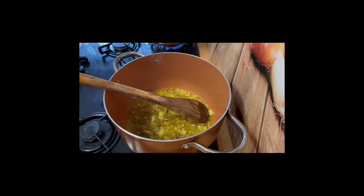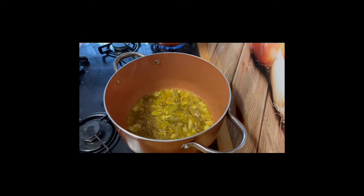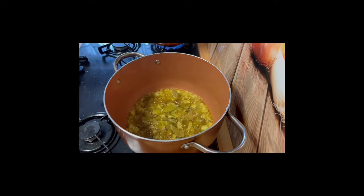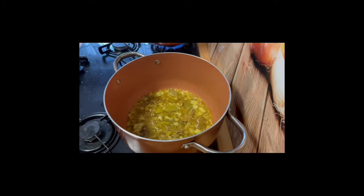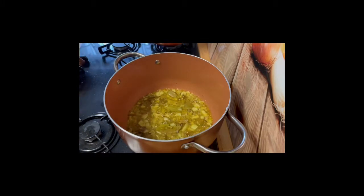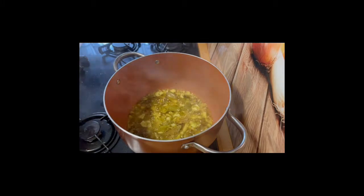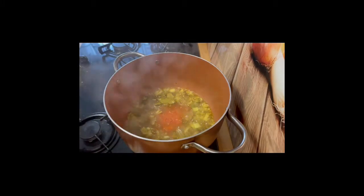Just let it fry off — the smell right now is amazing. It gives your jollof rice that smoky taste. This is the base for your jollof rice because you're releasing all the flavor from these ingredients as you fry them off, and this is exactly what you want.